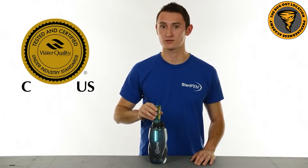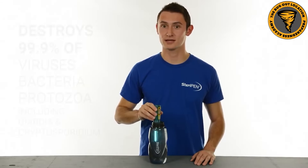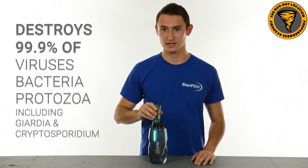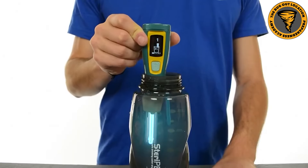The downside of these is that you can't really treat large amounts of water. In a camping or bug out situation where you're trying to purify a liter of water, these are going to be effective. But if you are in a grid-down situation where you're talking about gallons and gallons of water, you're going to need something bigger than a SteriPen.